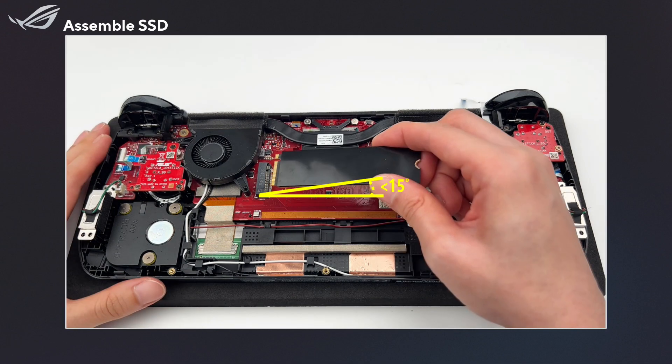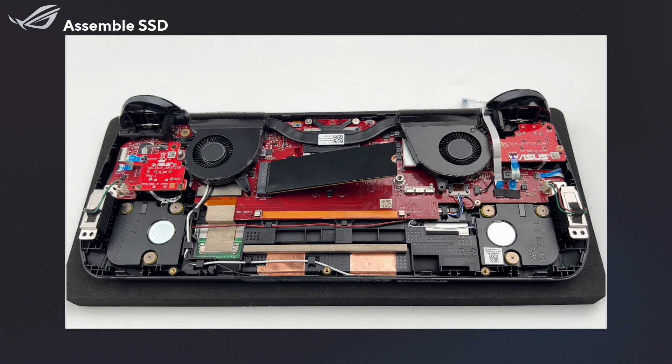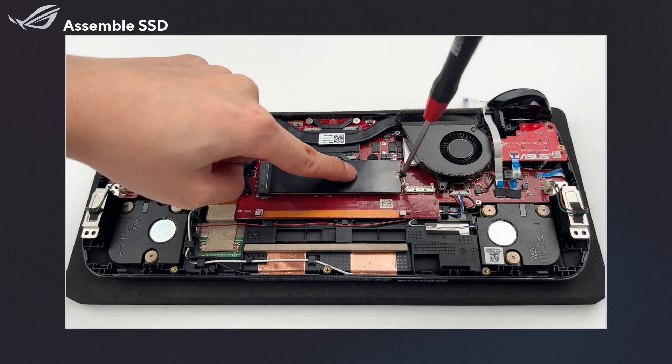Carefully insert the SSD into the module slot at an angle of less than 15 degrees. Secure the bundled screw.